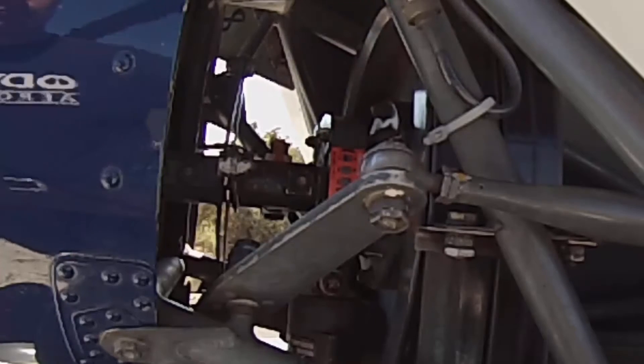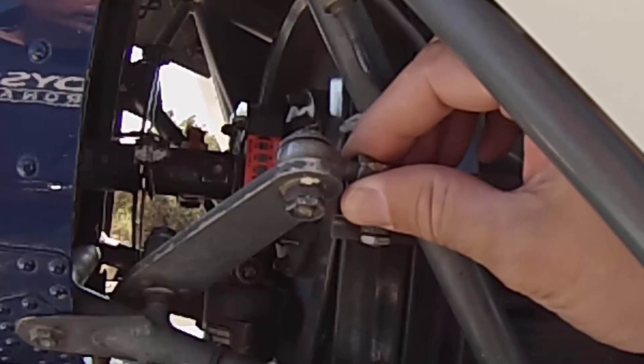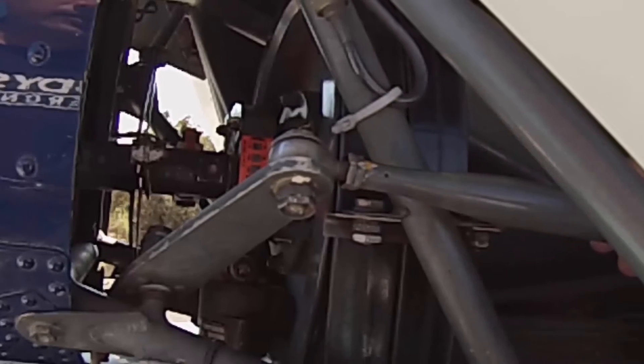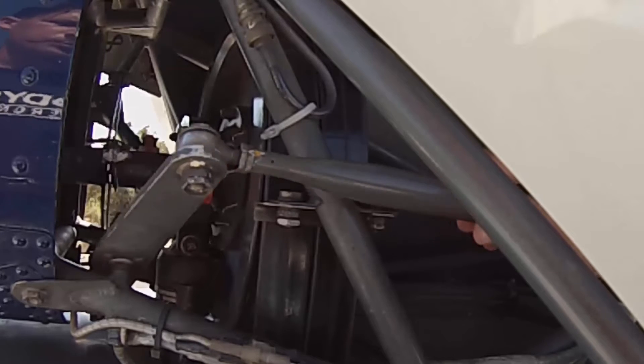Before we get further into the tail, we're going to check this tail rotor control right here. We're just going to check the play of it — I like to wiggle it a little bit and move it back and forth. It's also a good opportunity to make sure that you don't have any interference within that tail rotor bell crank.